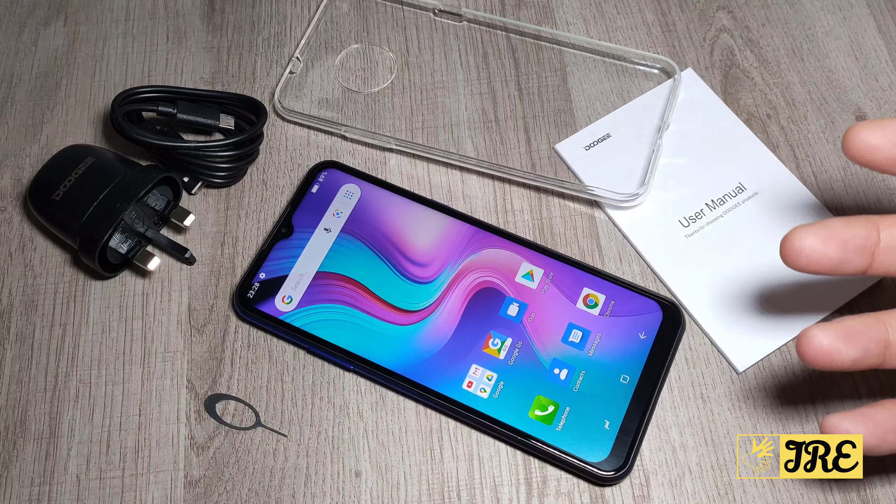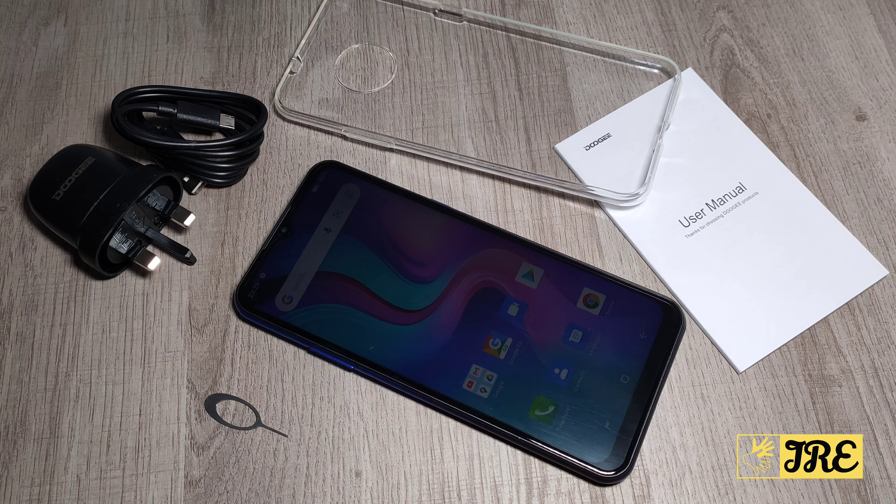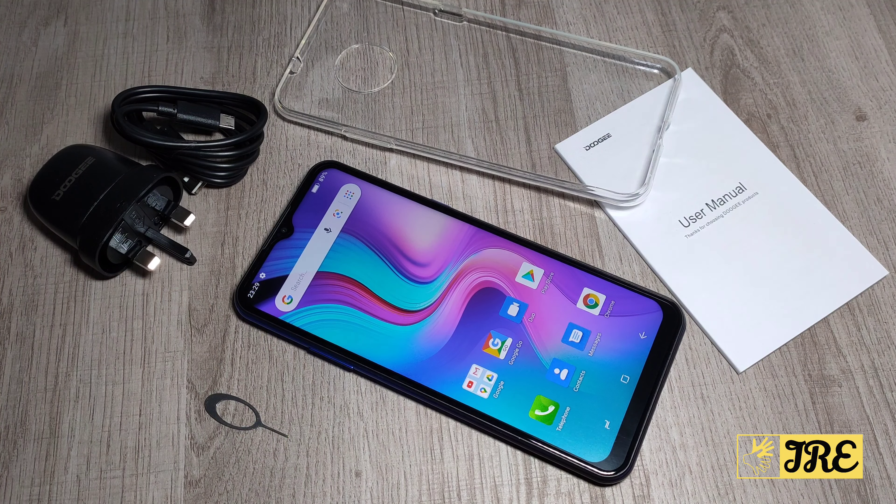It's not a mid-range smartphone or a flagship smartphone, so you can't expect it to have the best operating system, the best processors, and the best camera. It's a budget price for those who don't really care about smartphones and just need one that does the basics.